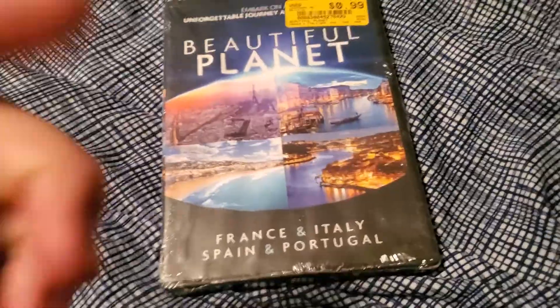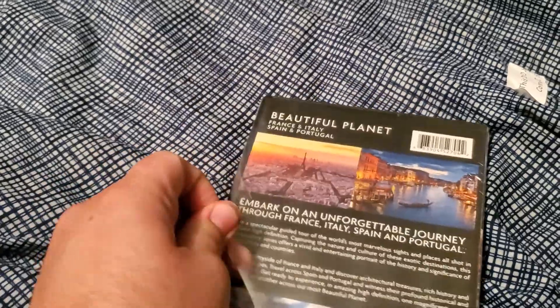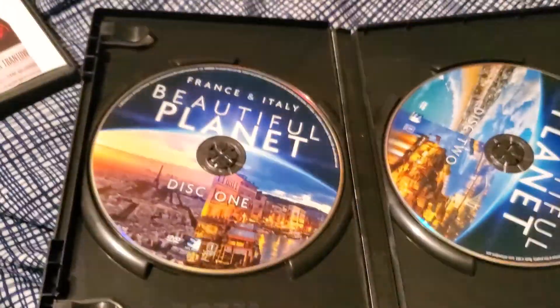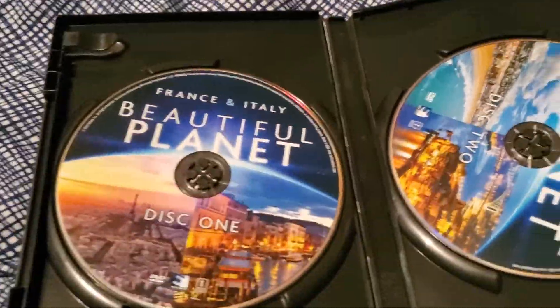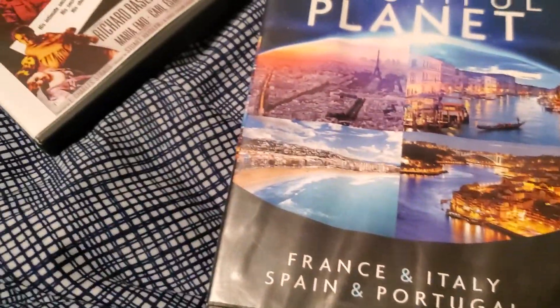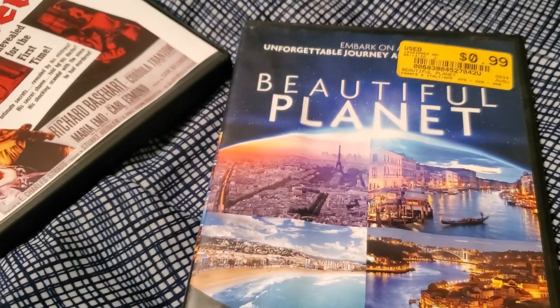Here we have Beautiful Planet: France, Spain, Italy, and Portugal. I think it's literally just one of those things that shows cityscapes — like one of those things you see on a demo TV at a store, just to show off what the TV is capable of. Probably won't be watching this one a whole lot, but it doesn't piss me off enough to smash it. I'm tempted, but this one can survive. So yeah, including the compilation stuff, we had a grand total of 30.